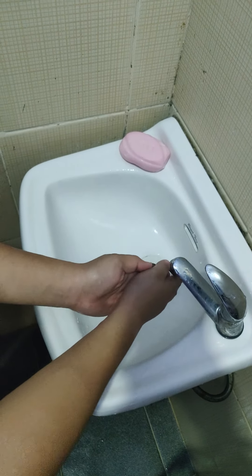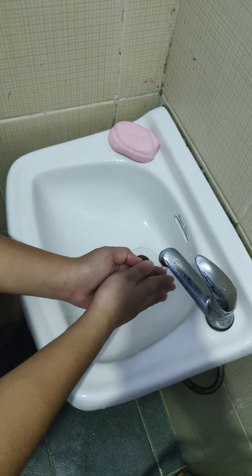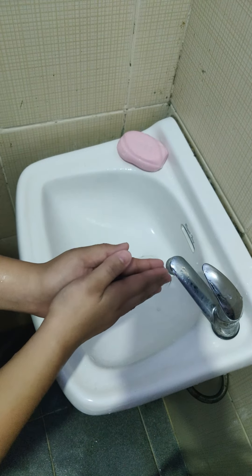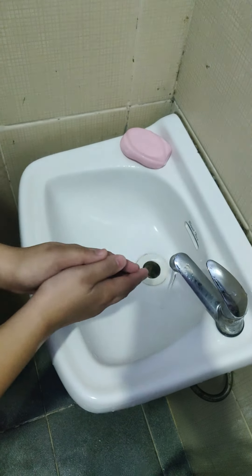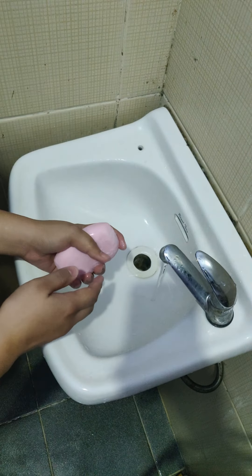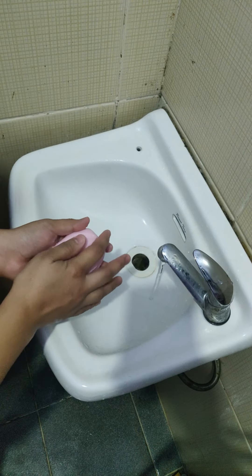Wet the hands thoroughly by holding them under the running water and apply soap to the hands. Hold the hands lower than the elbow so that the water flows from arm to fingertips. If the soap is liquid, apply 2 to 4 ml or 1 teaspoon. If it is bar soap, granule, or sheets, rub them firmly between the hands.